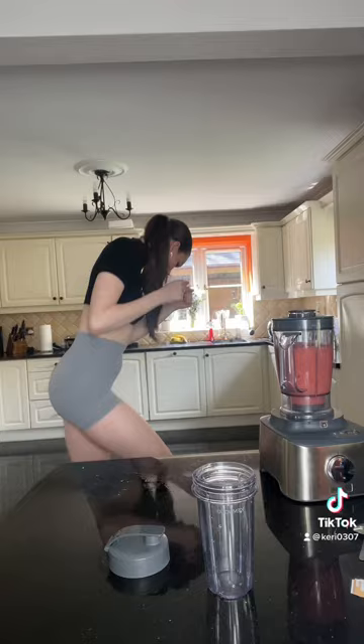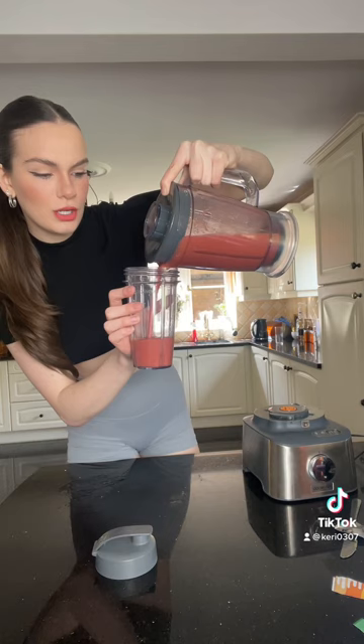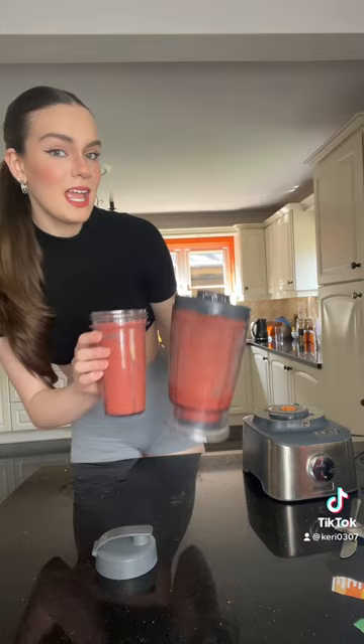This is the smoothie in all its glory — it's more like a smoothie, I don't like it too thick. Look at that — absolutely delightful! I love it because it's not thick or lumpy; I cannot be dealing with a lumpy smoothie. Oh, it smells like strawberries. Oh my god, that is literally a ten out of ten!